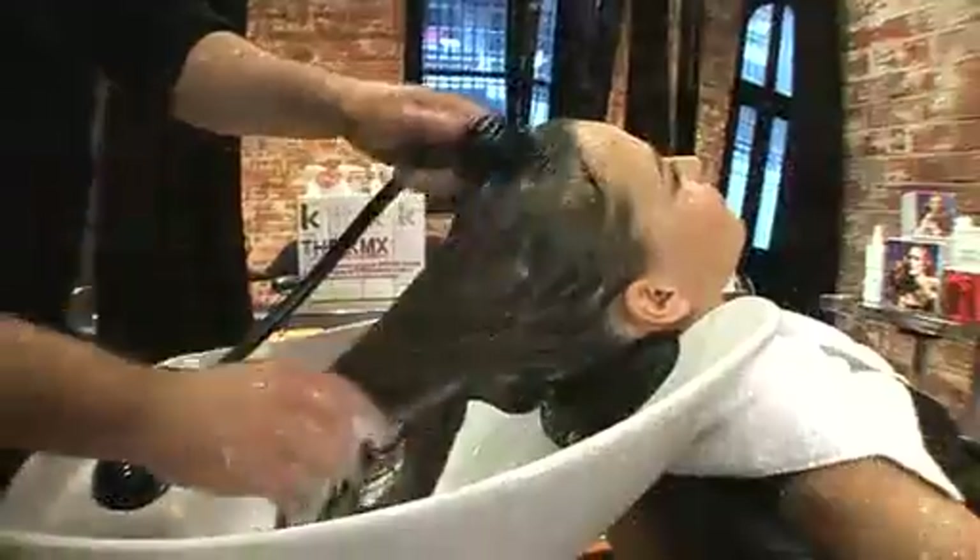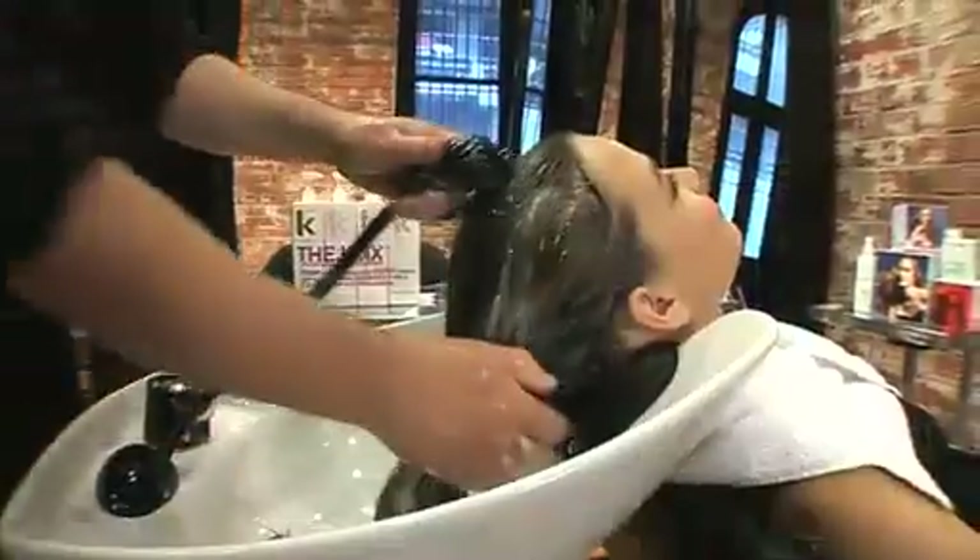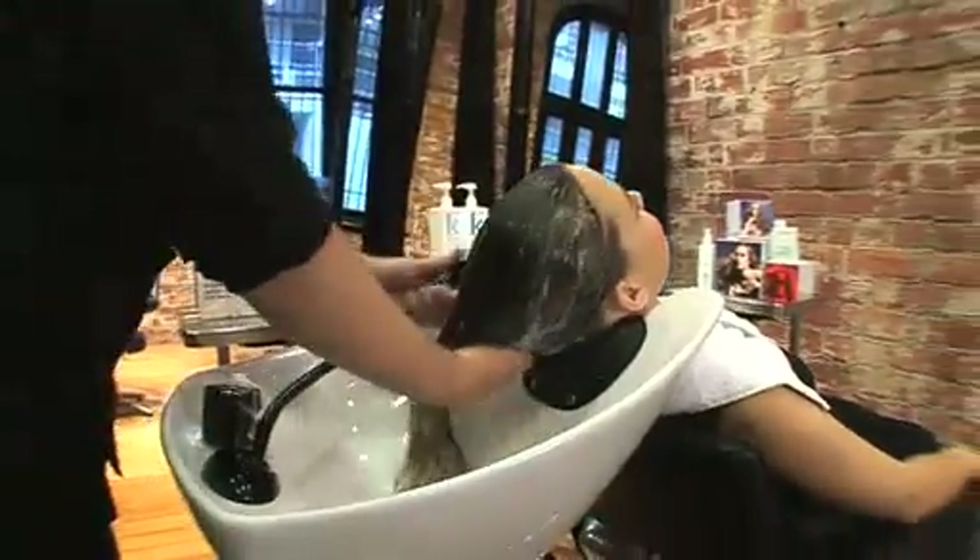That's a bit of a mouthful, so we actually shorten that to the Kevin Murphy X HP. Now the protection line is designed to mix with the core line, so don't be afraid to use your favorite KM rinse. Because the hair is fine here, we're going to use a bit of Angel Rinse and blend that with Born Again — you can call this a PMX instead.